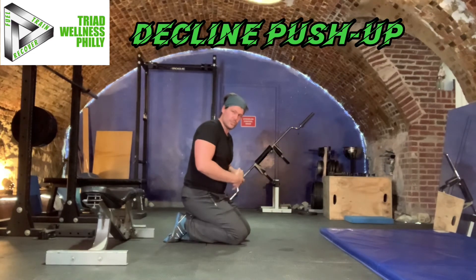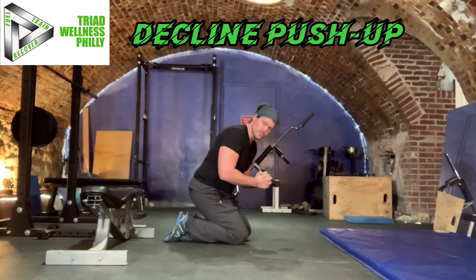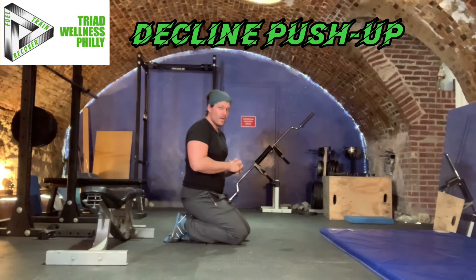The decline push-up is designed to work the shoulder, arms, and chest at different angles than the regular push-up, and those angles happen to be more difficult than the regular push-up. This is the decline push-up.